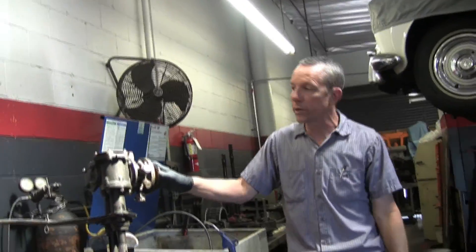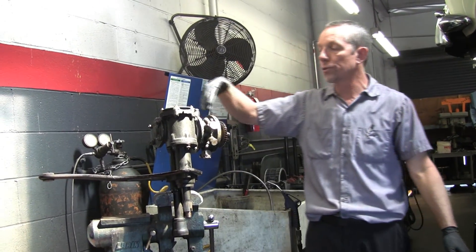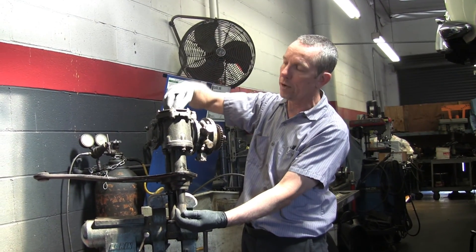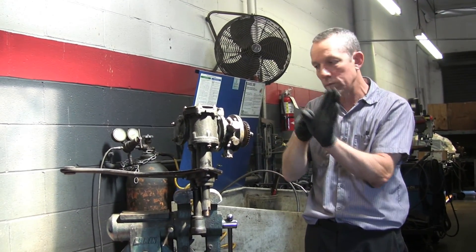This is a worm and roller type steering box. What you have is this shaft going through here has a gear on it called a worm gear — it's like a spiral cut. And then this shaft here, your pitman shaft, comes down, and all it has is a roller with a V in it that slides between those worms.